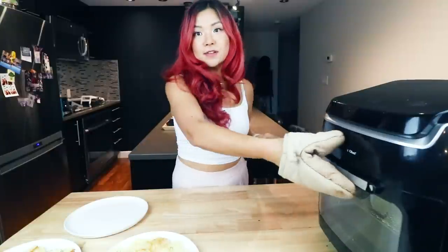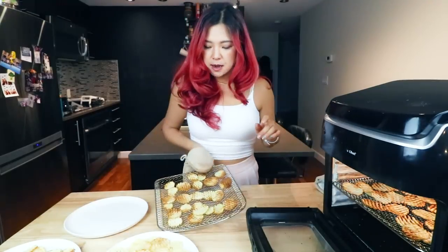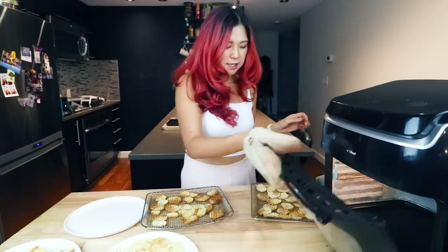Our final batch — the cornstarch one. Oh, maybe I overcooked it a little bit. Some of them are stuck together — very interesting. This is the one with cornstarch. Giving it a taste — they do kind of stick together with the cornstarch. It does feel more crispy on the outside, but not enough that I would do it. I feel like it's still good without the cornstarch.